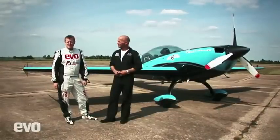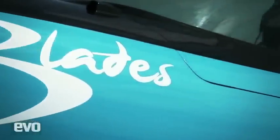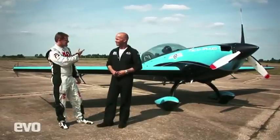So this is no ordinary track test. What we have here is one of the Blade's aerobatic planes. Unfortunately we've also got their lead pilot, Myles Garland. Now Myles, tell us about this plane.